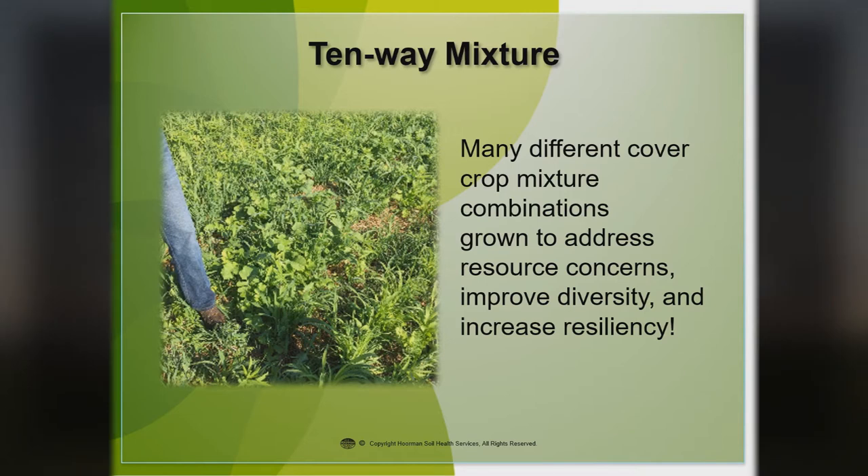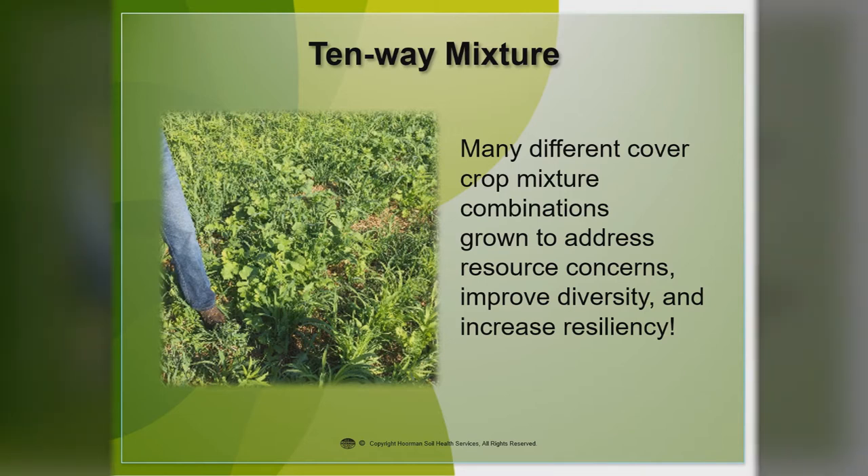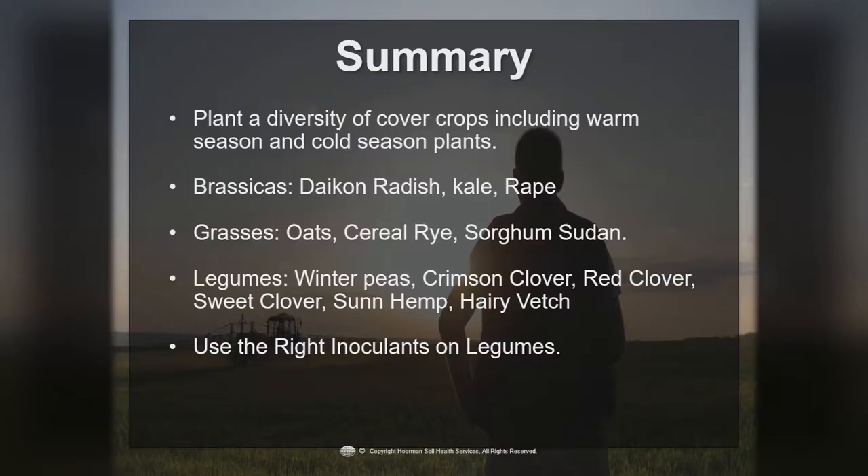Many different cover crop mixtures and combinations can be grown to help us with a lot of different resource concerns. It's going to improve our diversity and increase our resiliency so we have better crops. In summary: plant a diversity of cover crops, including both warm-season plants that will die off, and cold-season plants mixed in. The brassicas include mainly the daikon radish, kale, and rape. On grasses, we're looking at oats, cereal rye, sorghum sudan, millets, and annual ryegrass. For legumes, we're looking at winter peas, crimson clover, Valencia, red clover, sweet clover, sun hemp, and hairy vetch. And if you're going to use legumes, make sure you use the right inoculant so that you get those legumes off to a good start.